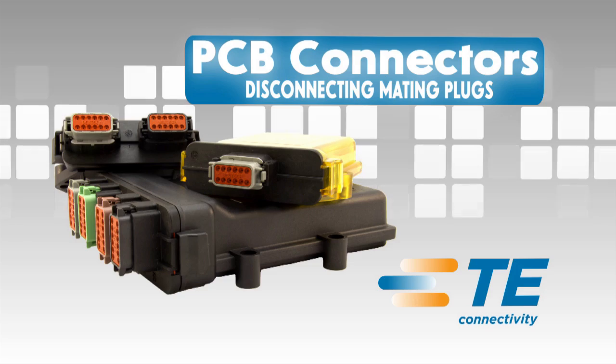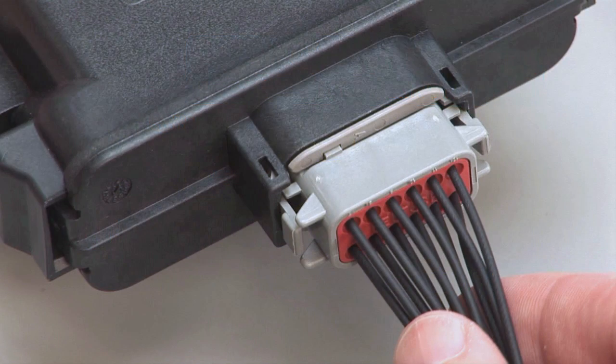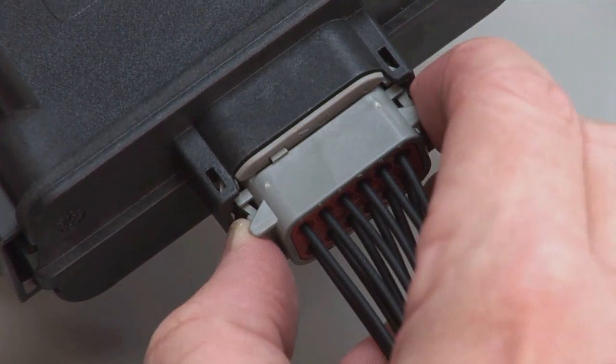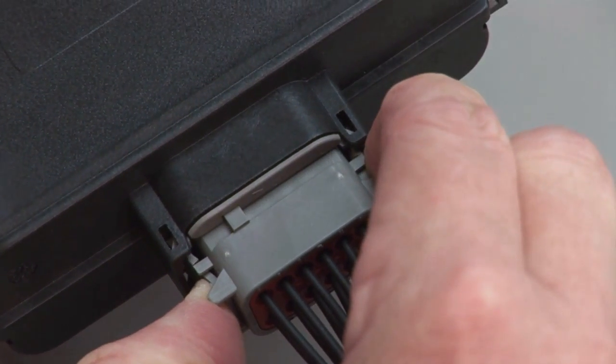Disconnecting Mating Plugs: To unmate the plug from the header, depress the locking latches on the outside of the plug while pulling the plug from the header.